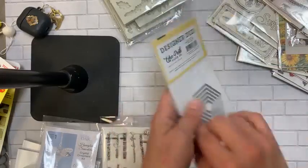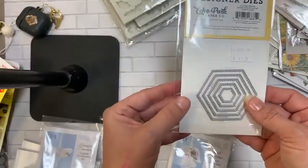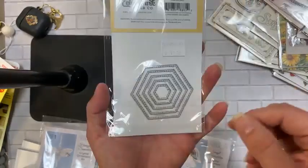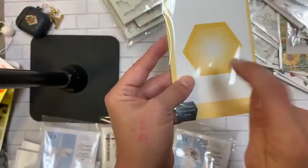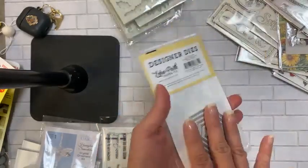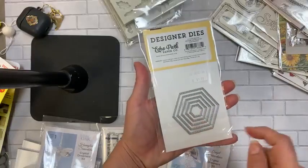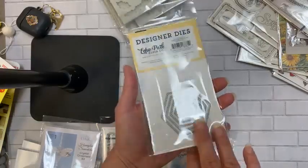This cute little guy we've been waiting on since the Be Happy line came out — it's a hexagon die from Echo Park to match that little bee line. I love the little hexagons, they're stitched, a cute little size, and only $13 — great price point for a banner die. And here's the kicker I love: 'Made in America.' So we're getting good dies at a decent price point that are American made. It makes cute little embellishments and layers for the adorable Be Happy bee line.